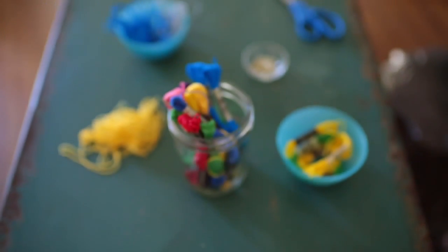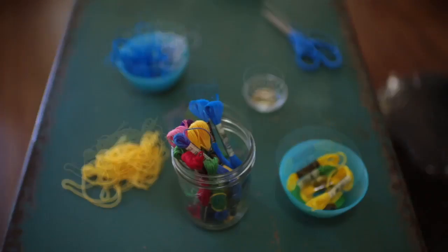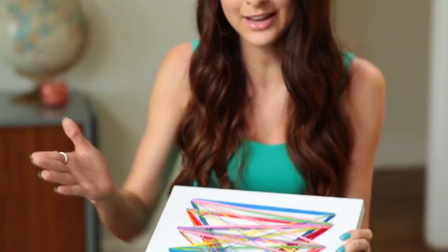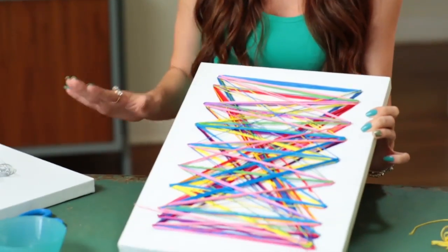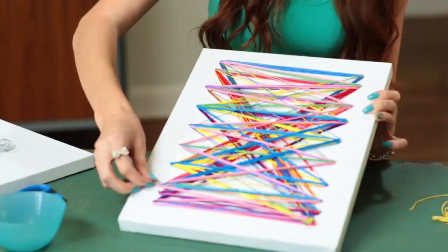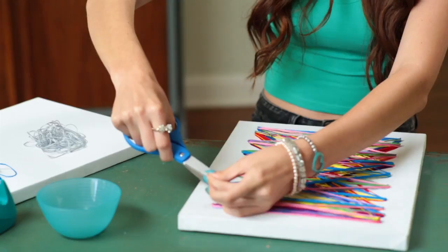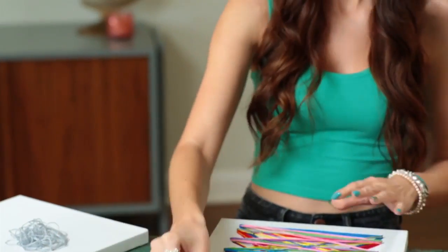I wonder what else I can make with these patterns. String art is a fun way of adding some needed artwork to a blank wall. I'm really loving all the colors on this piece and the angles — it reminds me of the chocolate we just made. So I'm going to finish it off, just tie this piece and wrap it around. I love all the different layers and textures of string. It definitely gives it a lot of dimension and it's going to look great in my house.